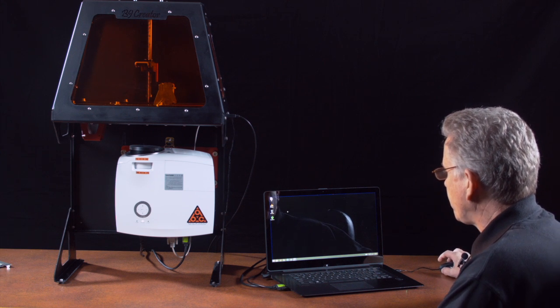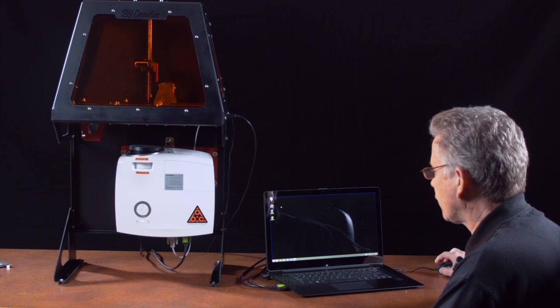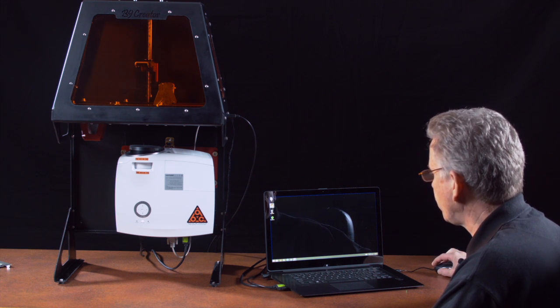All right, we have our operating system set up and ready to go. Our host computer is now connected to our printer. Let's go ahead and run the software.